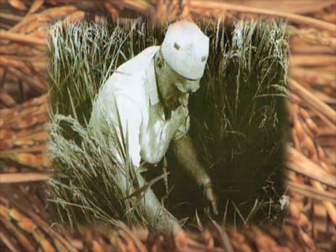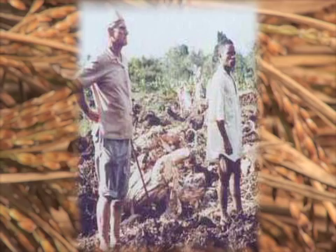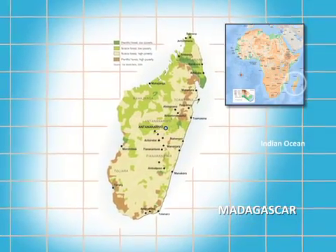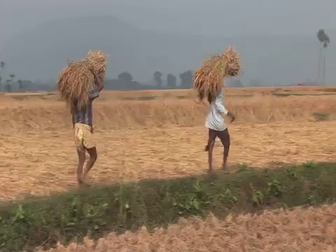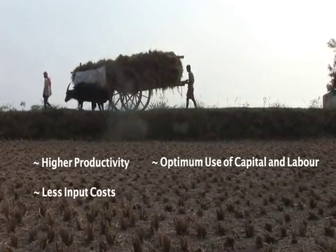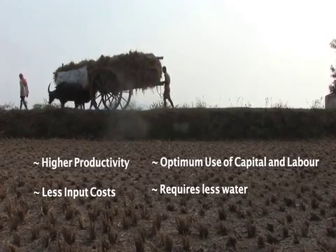French Priest Father André de Laulani developed the System of Rice Intensification, known as SRI, in Madagascar in the 1980s, in an effort to find sustainable agricultural practices which lead to higher productivity, better use of capital and labor, less input costs, and less requirement of water.